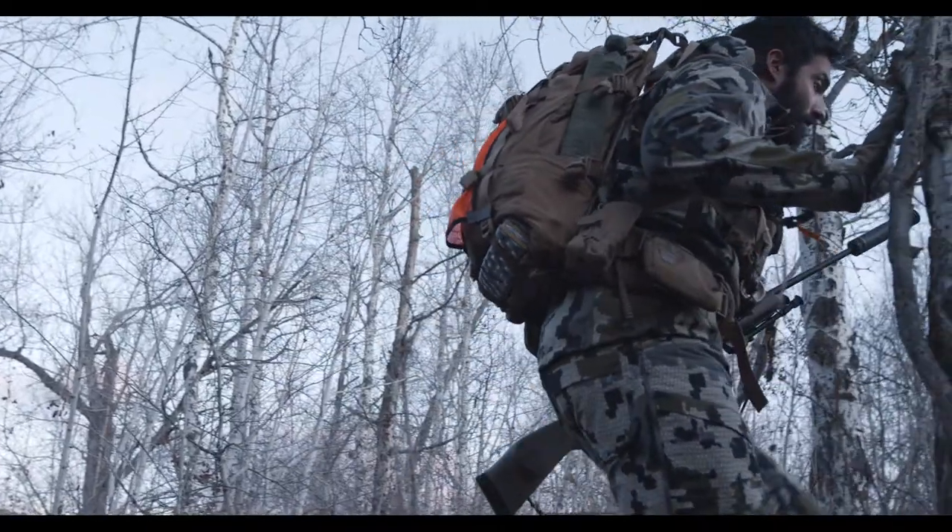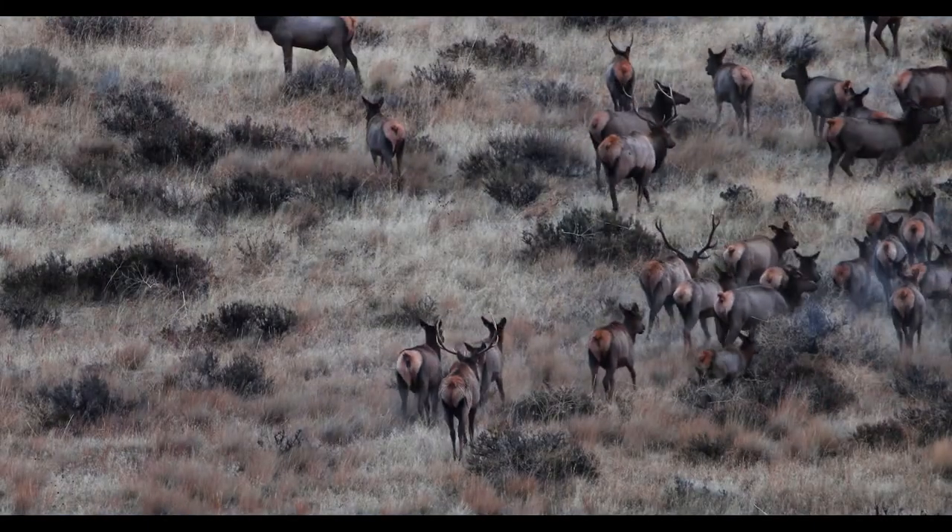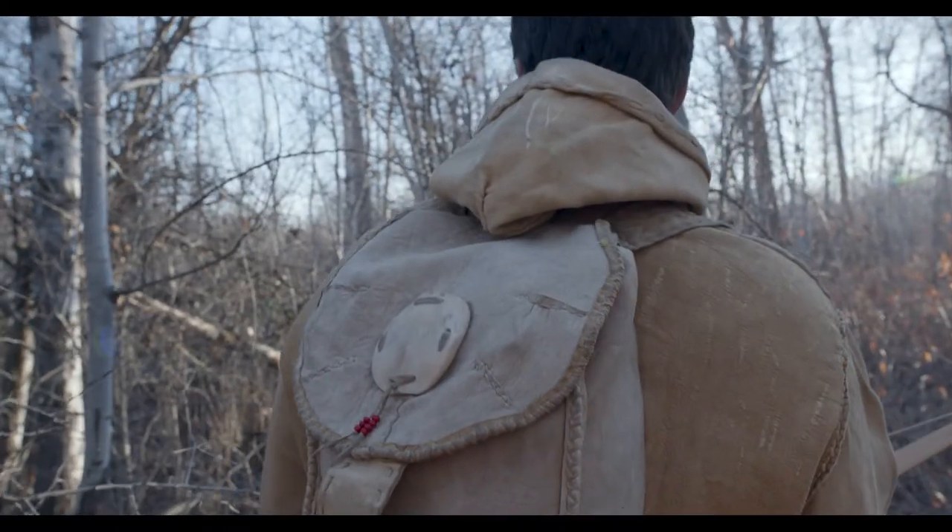A lot of this for me connects back to hunting. To hunt, you have this incredible connection to the animal, and so you're reminded of that when you tan the hide, and you're reminded of that when you wear those clothes and when you use that bag.